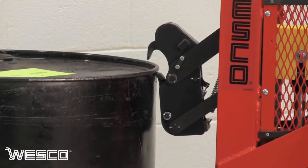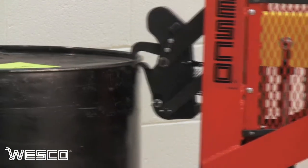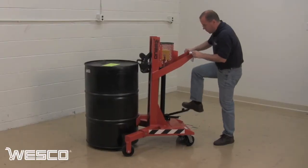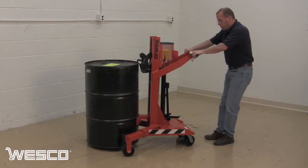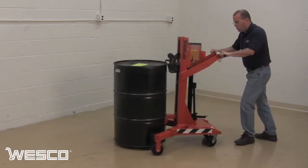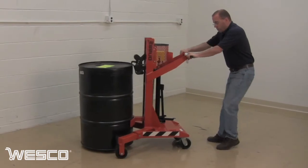The revolutionary patented design Gator Grip with Auto Grip Lock feature automatically locks the grip jaws closed and keeps them closed until the drum is placed on the ground. Even over rough terrain, the Wesco Gator Grip maintains a positive lock.